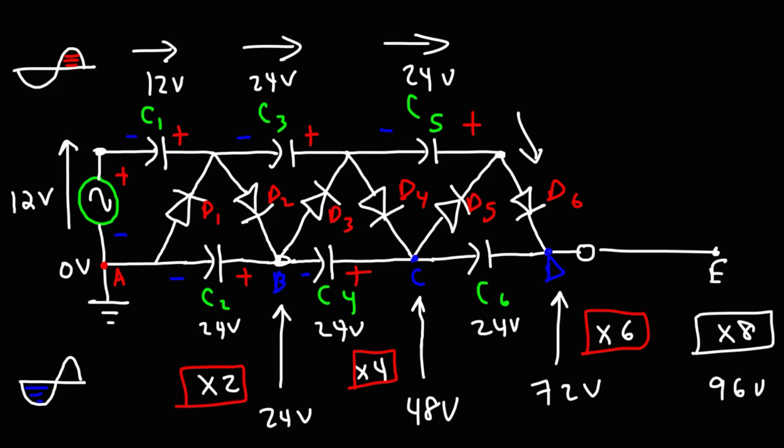That's the basic idea behind this voltage multiplier circuit. You charge up capacitors and add their voltages together to increase the output voltage. As you increase the output voltage, the output current decreases, because this circuit doesn't yield a power gain — it simply converts current into voltage. There is no increase in energy.